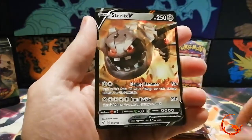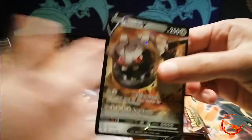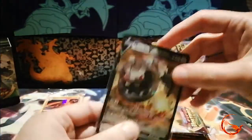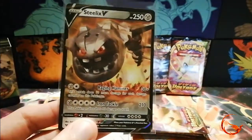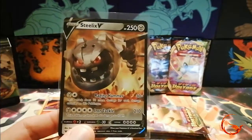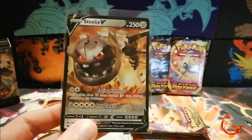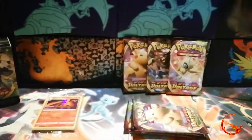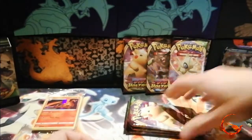The rare is a Steelix V, so we do get at least one ultra rare in this box. That's pretty good — you only get four packs in the kit, so you're not expecting to hit any ultra rares. But you usually find that in pre-release kits the pull rates tend to be a bit higher. I don't know whether that's because they want people to be interested in the set when it's officially released, but it's pretty cool — we've got a Steelix V. On to our next pack.